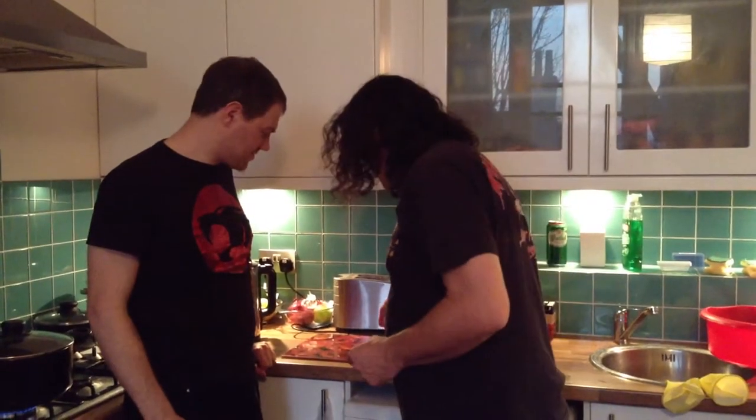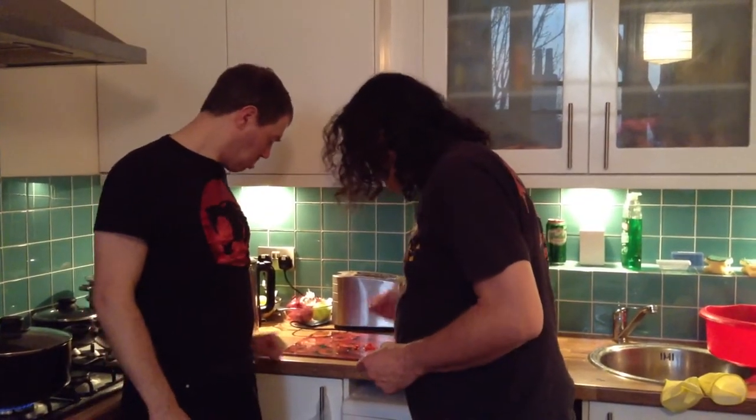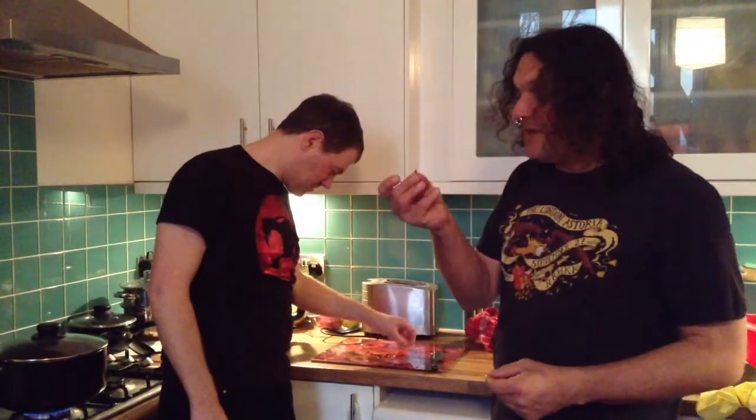We're going to try a bit of the shabu-shabu — got a little bit there, just so we know before we cook it. I think we're going to put two in, aren't we? We'll see, maybe three.